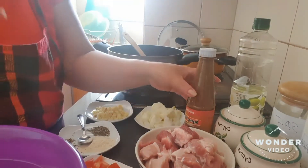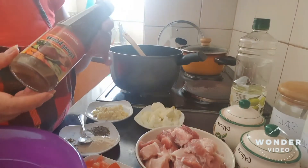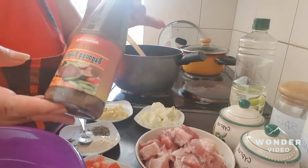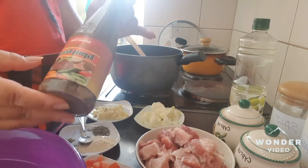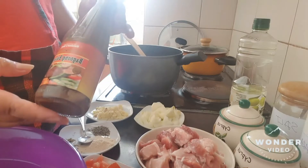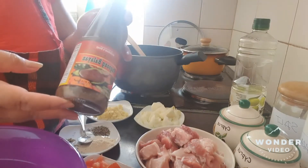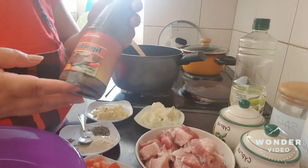And of course, we have here what is very important when we cook Pinakbet — we have here bagoong. Here abroad, you can buy bagoong. This is a fish sauce. You can buy bagoong in the Asian store anywhere.